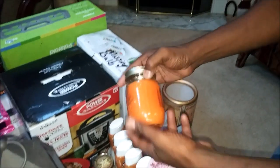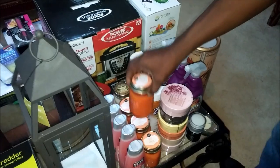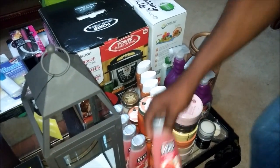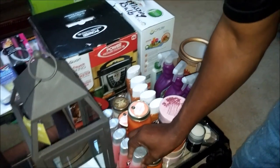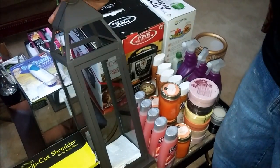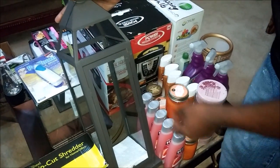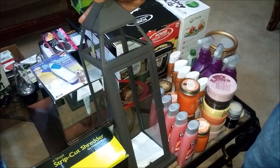I also have Big Lots candles — I have five of those. And this shampoo here, I have five of those also. And from Pier 1, I picked up another one of these candle holders. As you know, I always get these. They always throw them out.